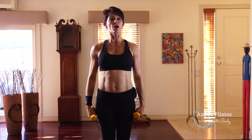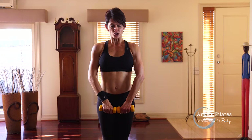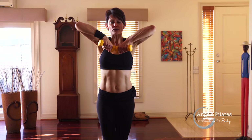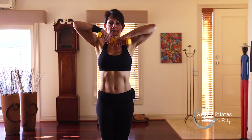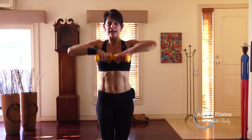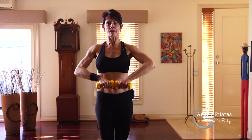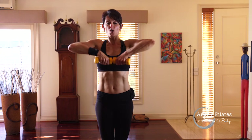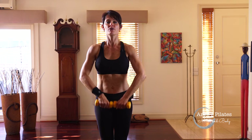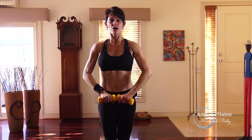Bring your feet together. We're going to rock back and turn your toes out. We're going to come into our zipper — the weights are going to touch. Lead with those elbows right up to your chin, and resist as you press down. Breathing in and breathing out. Squeeze that inner thigh and think of a zipper — zipping up and taking the zip down. Elbows leading right up to your chin and press down. Four more, lift and lower. Three more and resist. Make sure you're not leaning. Last one.